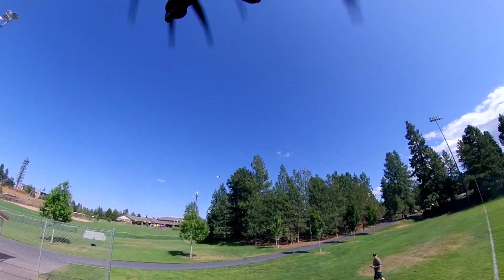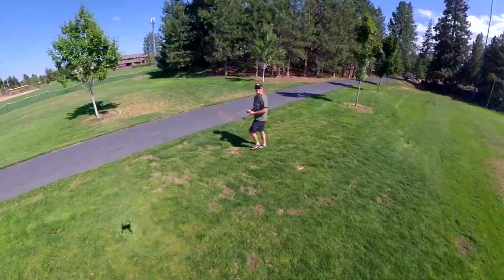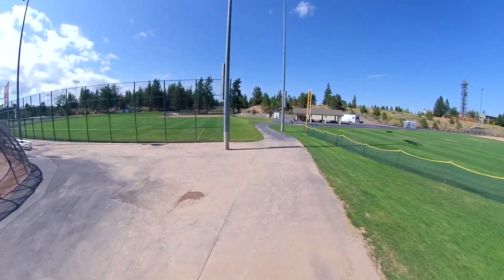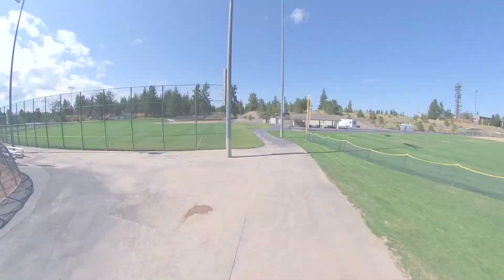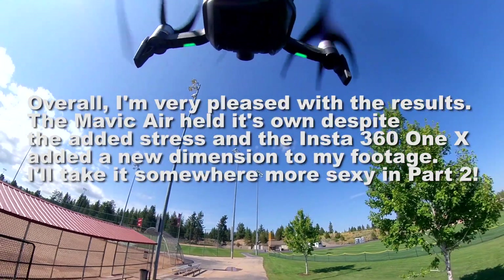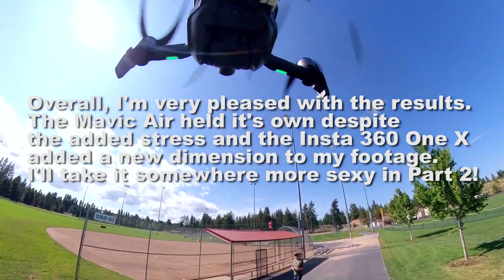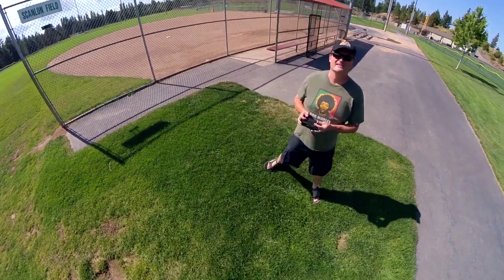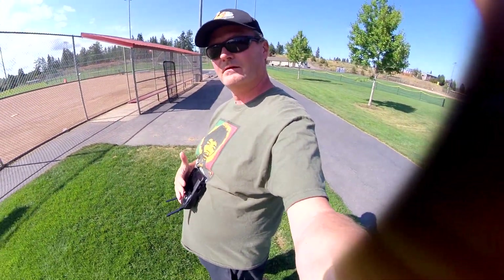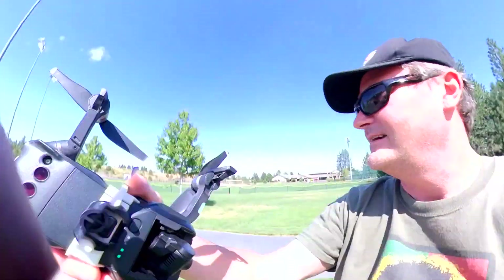I can't say it was a stress-free flight, but it never really is for me. You really got to be careful with this because it is a different weight balance. Just be careful and have fun. And of course, one of the things I love about the Mavic Air is you can hand launch and hand retrieve. It's so much nicer when you can actually be portable and nimble.